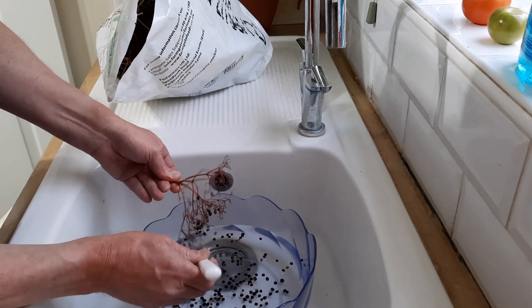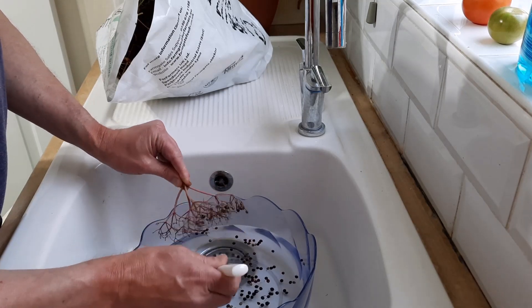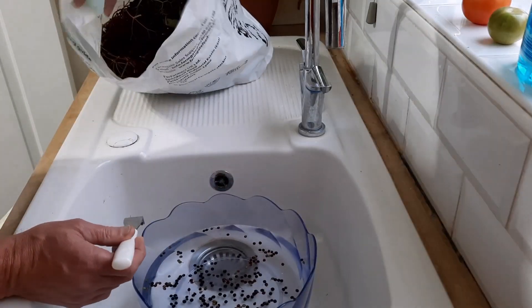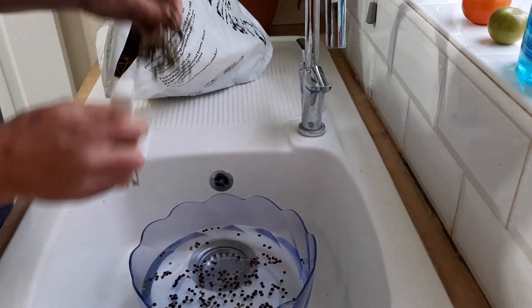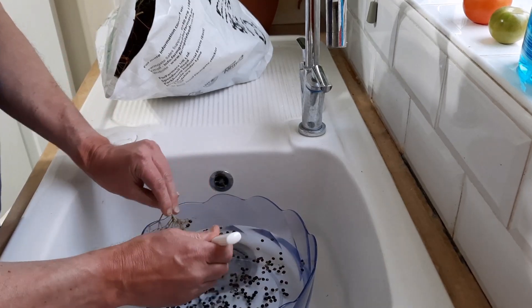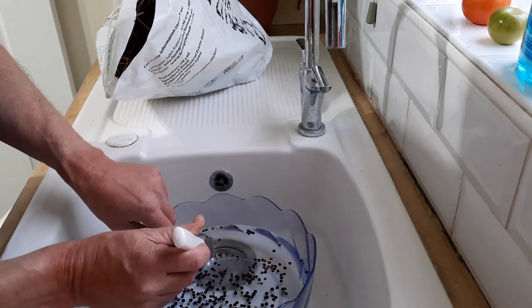Rather than watch the painful process — trying not to get the green ones, there will be the odd one or two here and there — rather than watch me doing this for the next half hour, I'll come back to you once I've finished emptying this big bag. Wish me luck.